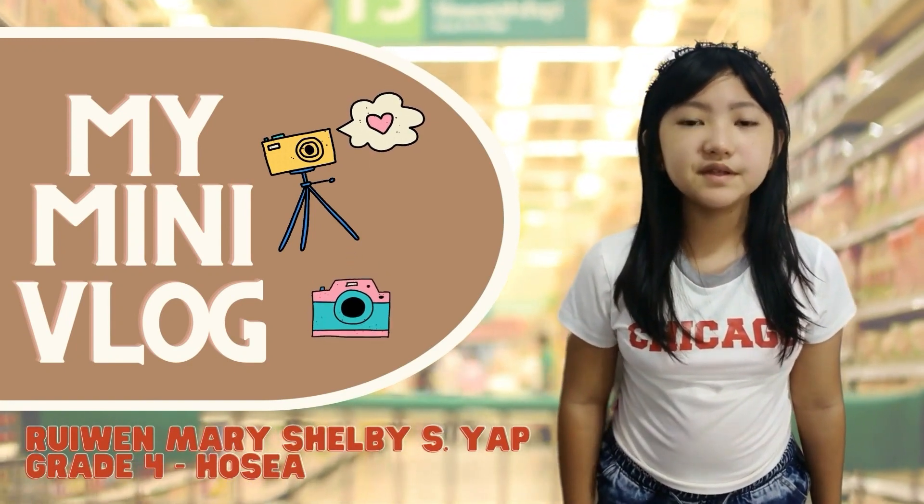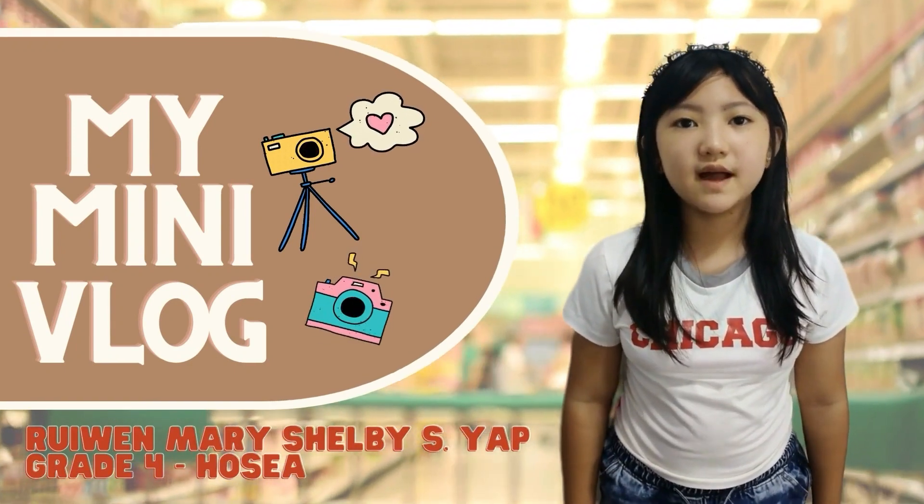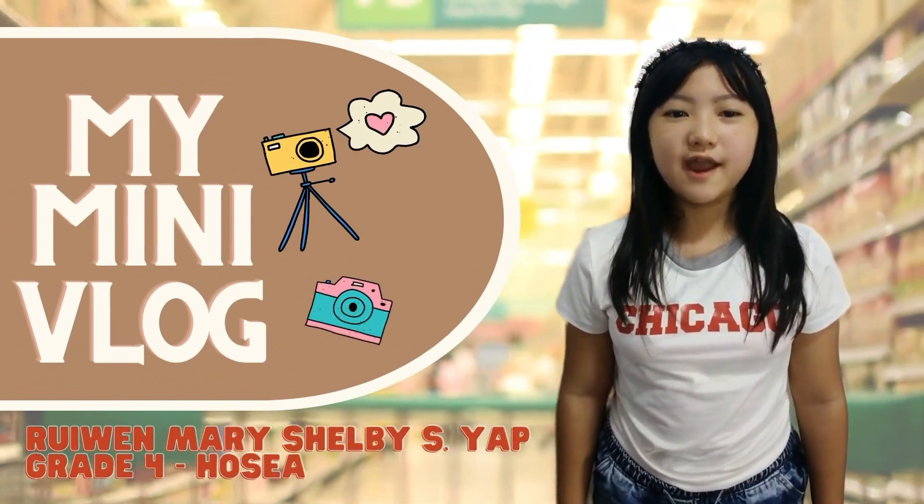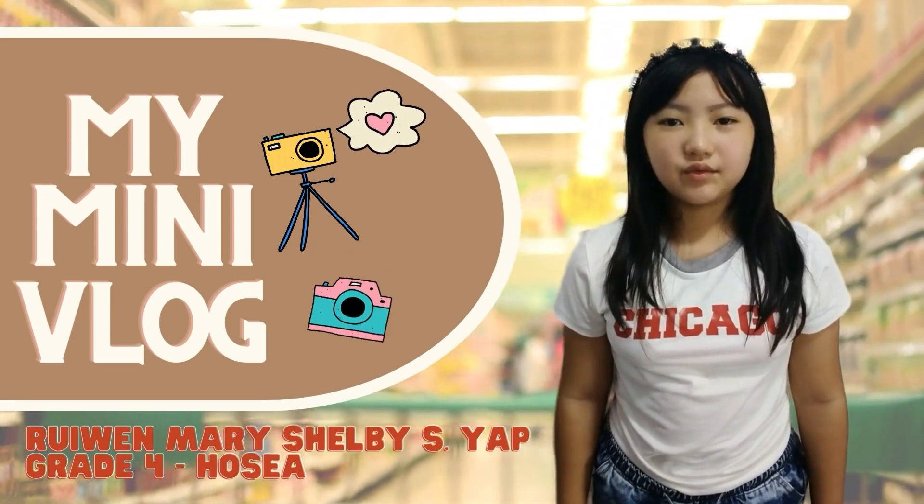Hello everyone, I'm Rewon Marichelle Bia from Grade 4 Hosea. Today, I'm going to cook for our dinner later. Let's go to the grocery store and buy some ingredients that we need.